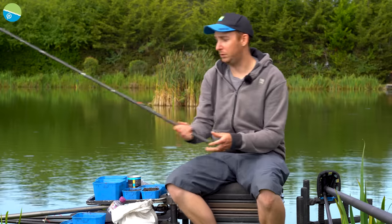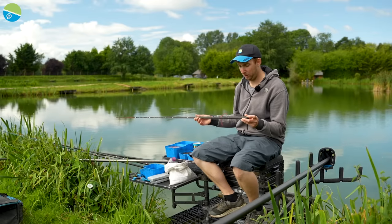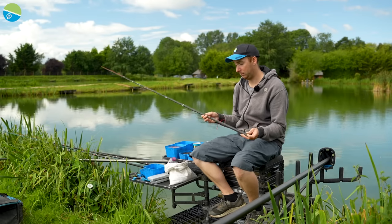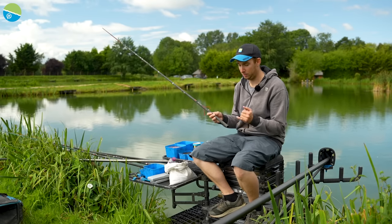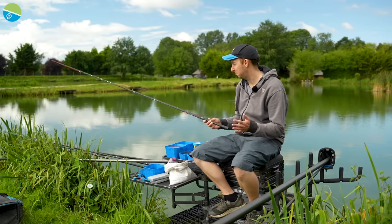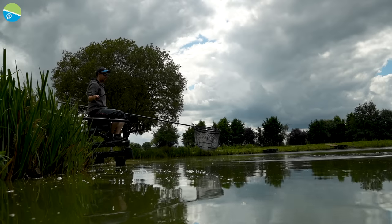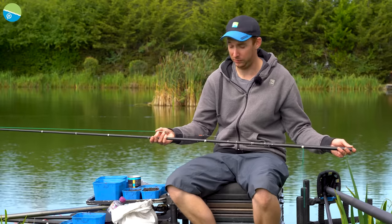I've set my shallower rig up - got a long line with a band on a hair. We can start with hard pellets but I've got maggots and casters, and if there are a lot of F1s in the lake casters might be a good option. I've also got the same rig set up for the five and a half foot line, and another for four and a half foot - a 16 GPM hook with 0.13. Expecting a few bigger fish on the shorter line, or there might be a load of F1s. I think it's carp and F1s but I won't know until we start.